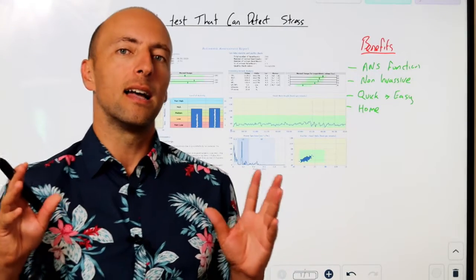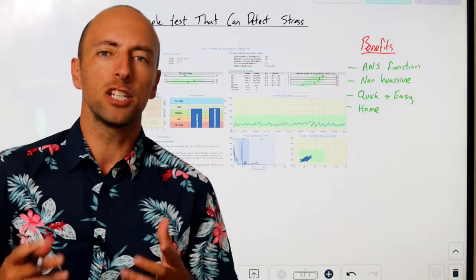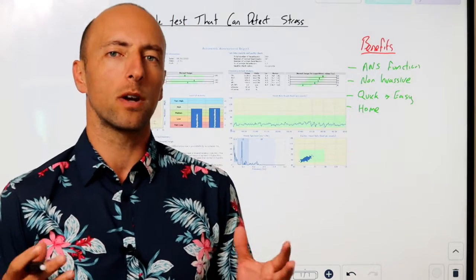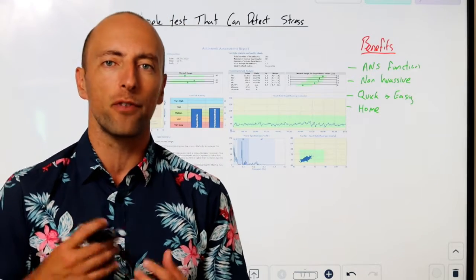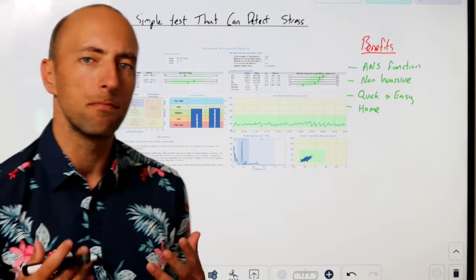What I want to talk to you about is an assessment called heart rate variability. HRV has been used for a little while now — it's one of the gold standards used to measure our fight-or-flight responses and our stress mechanisms.